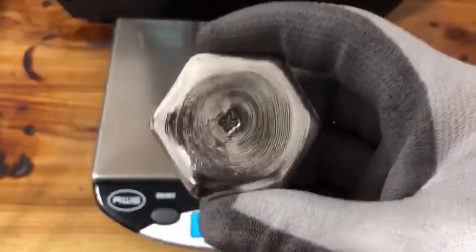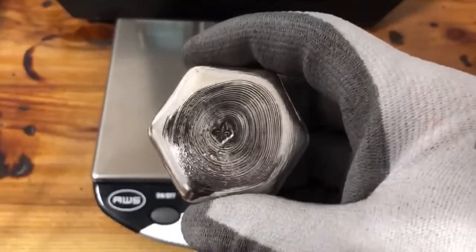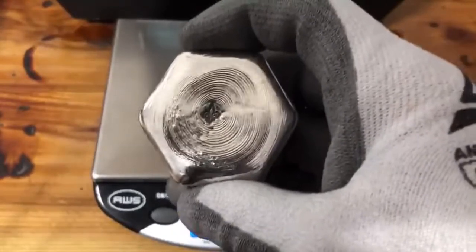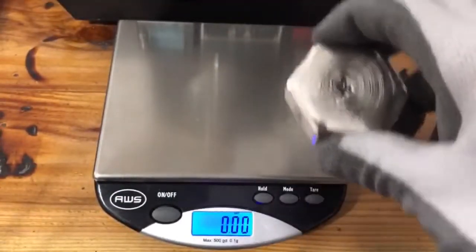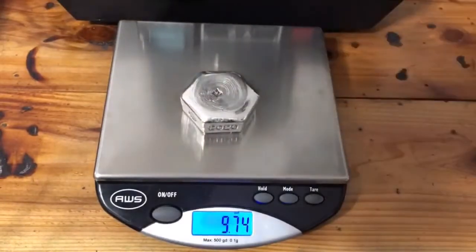Now this was supposed to be 10 troy ounces of silver — that's what the mold said it should be. I got the scale right here. Let's see what it is. Nine point seven troy ounces. It's not 10 but it's close.